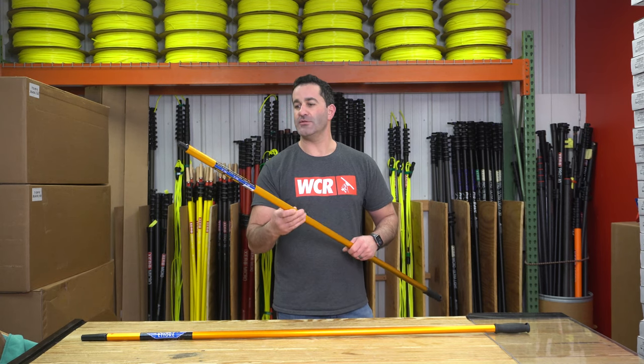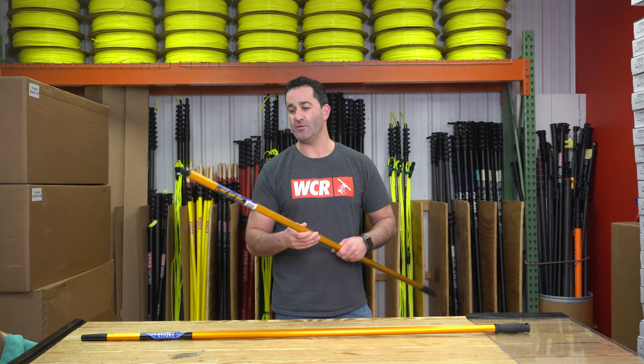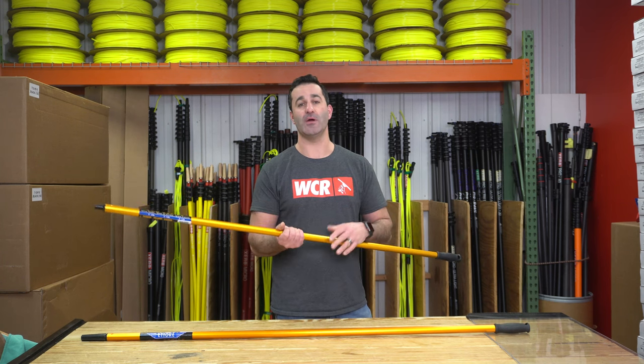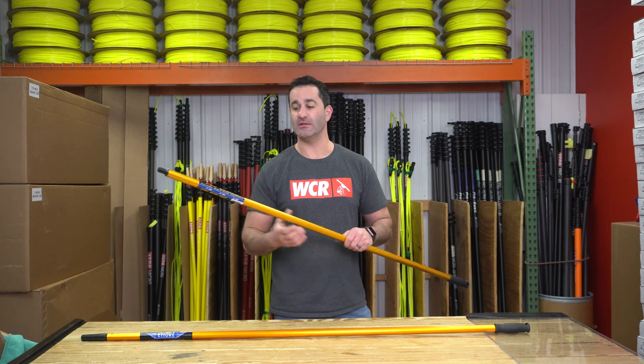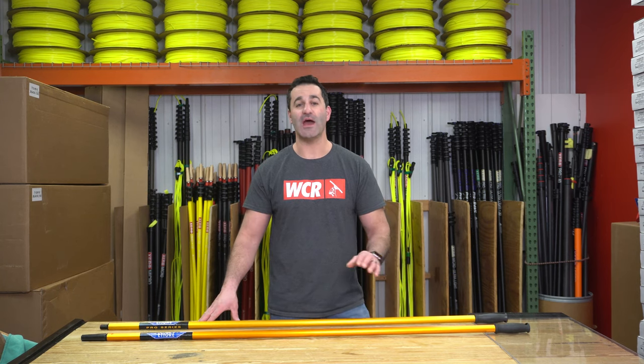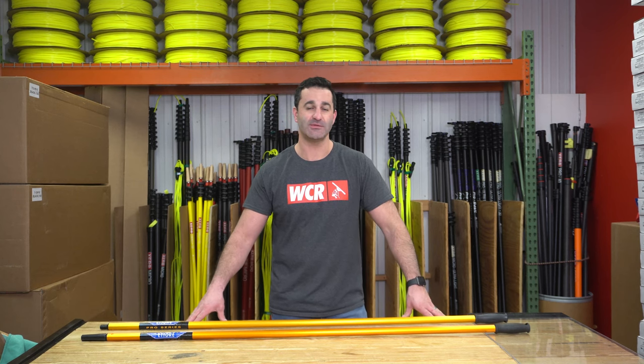Just another option in the Edirei family if you want a pole that you're never going to have to extend, never going to have to collapse, or worry about changing out cone and clamp collars, anything like that. So whether it's for window cleaning or an add-on service, be sure to check out the Edirei utility poles available at windowcleaner.com.